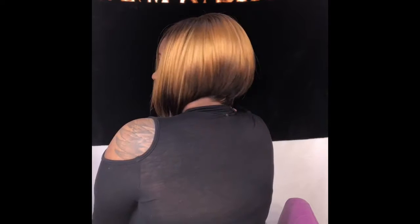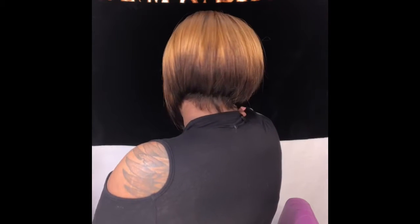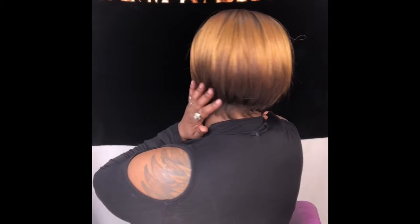Let me know what y'all think in the description box. This is my very first bob wig and I'm loving it — it's a great buy, it was only like $12.79. This unit is called Helen and the color is Daisy, and I'll leave everything in the description box for you guys who are interested.